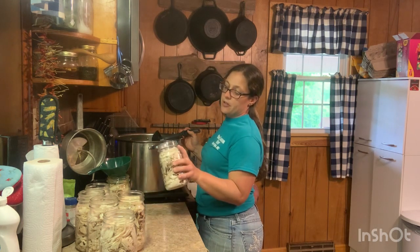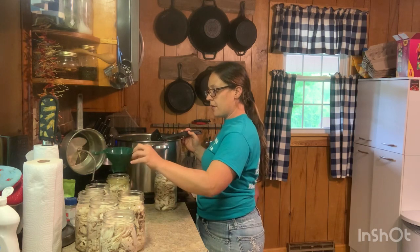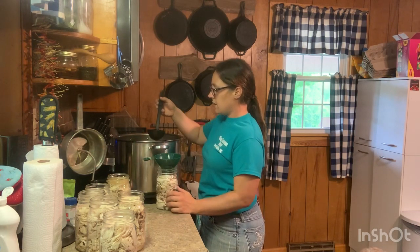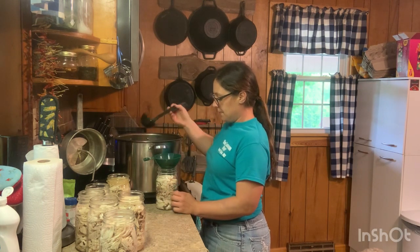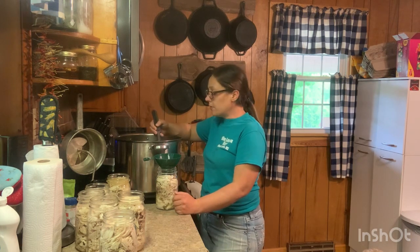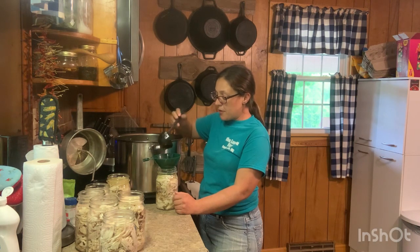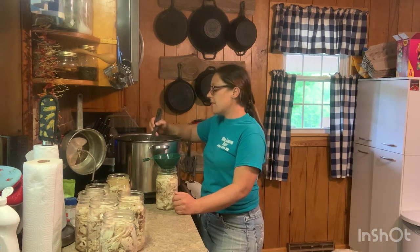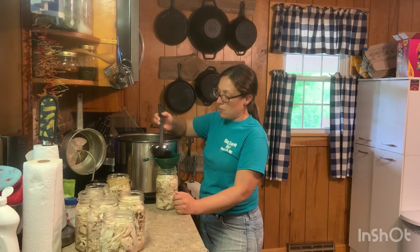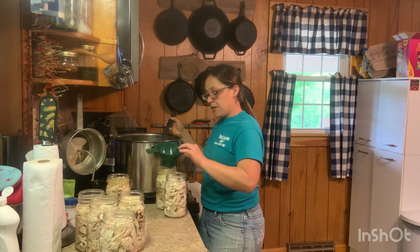I filled them up with chicken to the first ring on the jar, and then I'm covering them with the liquid until the chicken is covered, leaving a little headspace. When I'm done with this I'll put my chicken bones back in the broth and let that cook probably the rest of the evening to get some really rich broth. The longer you cook it, the richer your broth is.